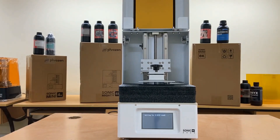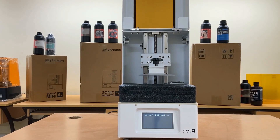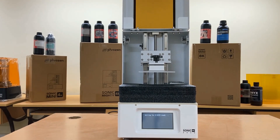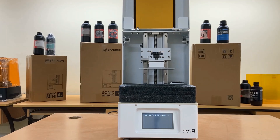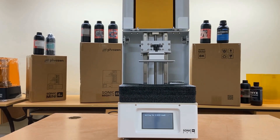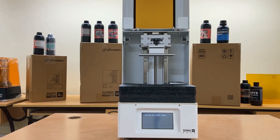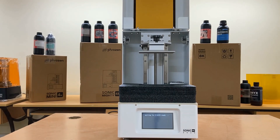Specifically designed for dental professionals, the Sonic XL 4K 2022 comes with a spacious building plate and is capable of printing large amounts of precise dental models at 4K resolution. It also comes with Frozen Dental Synergy slicer software and an easy-to-use interface.